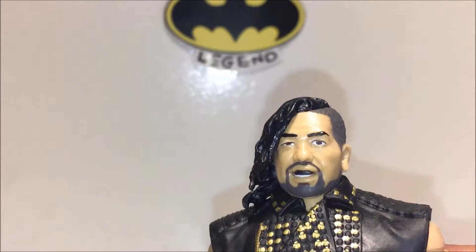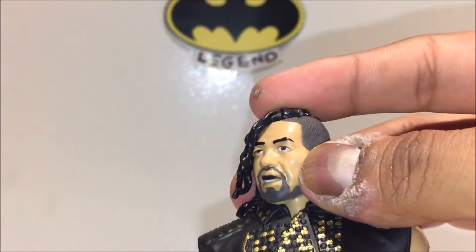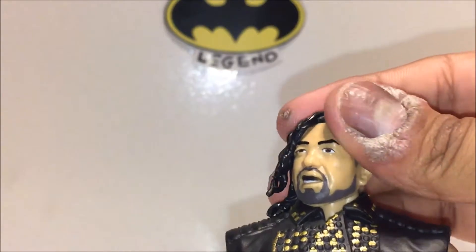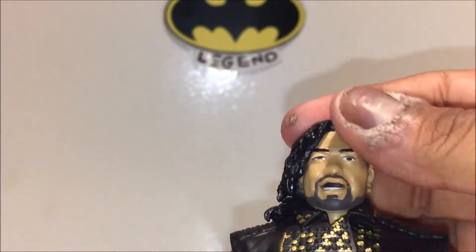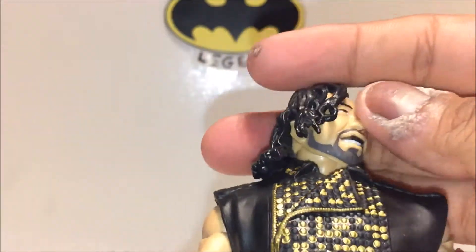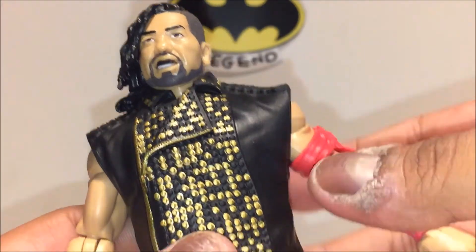If they'd made both eyes the same shape it would help — this side looks a little bigger. It still definitely reads as him with his gum guard. Eyebrows are done nicely, and the buzzed-off side of his hair is there, though it's a bit too dark. Same thing with the beard — if they toned it down like they do with chest hair paint, I think it would look a lot nicer.